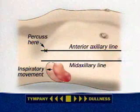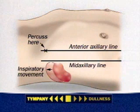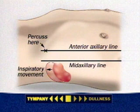When spleen size is normal, tympani usually persists and the sign is considered negative. An enlarged spleen is then very unlikely.